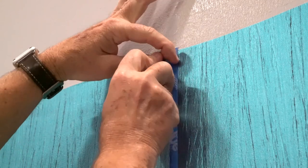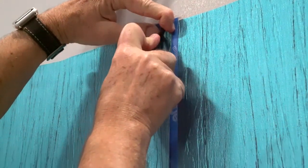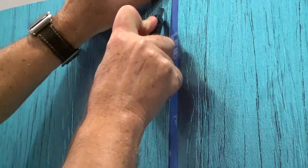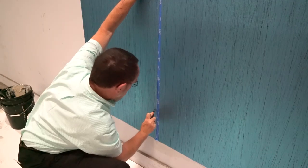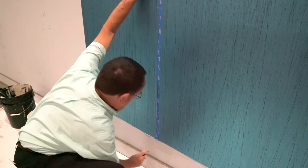Double cut the overlap. Remove and discard the strips of cut material.